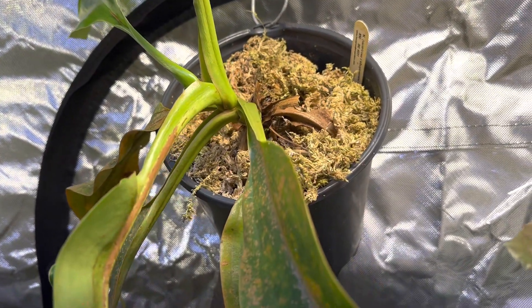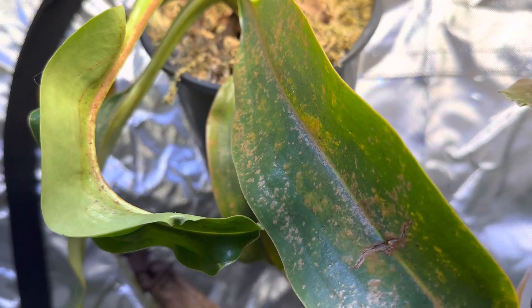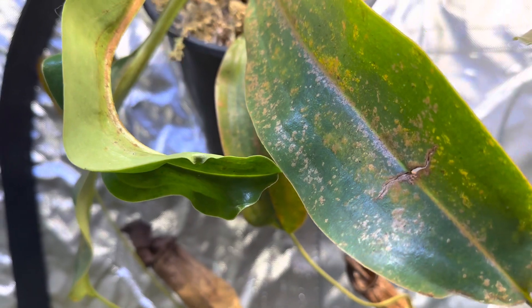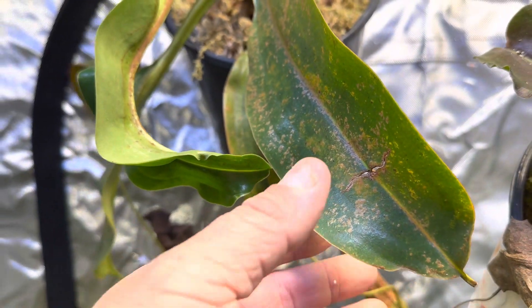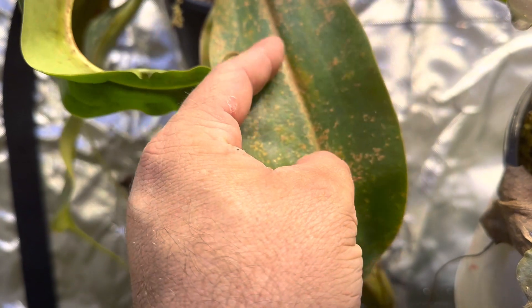Hey folks, I hope everybody's doing well. I know I talk a lot about aeration and I wanted to show you an example of that. Luckily I think I was able to get to this plant in time, but as you can see this real gnarly leaf in front — this is usually a good sign of a fungal infection.